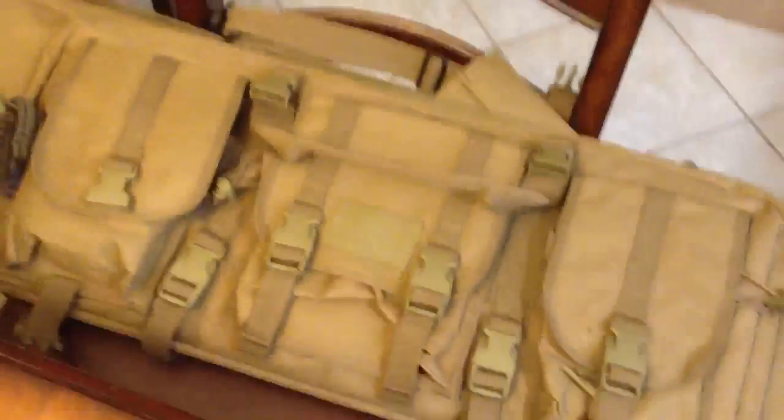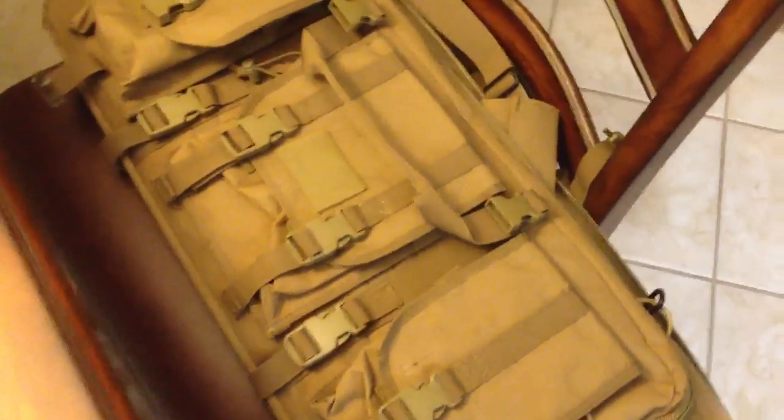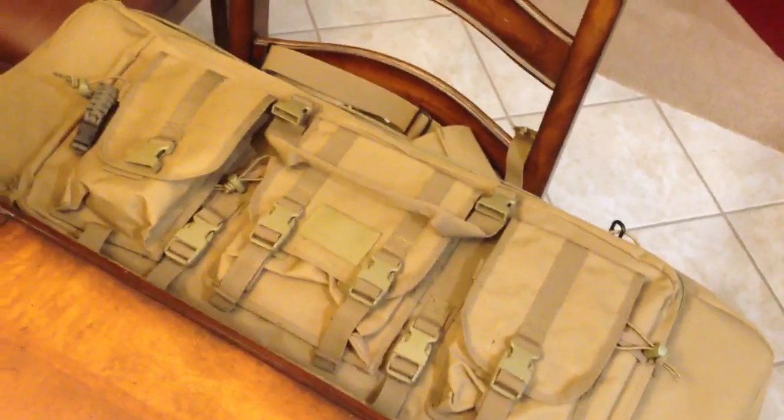I also got a carry bag, which is really cool. They come in different colors — it's 36 inches long, holds the rifle nicely, with a big strap. The magazine pouches are actually really cool; they unstrap and you can put them on your belt. I got this bag from CheaperThanDirt.com and it was like $55 or something. It was really expensive but really good quality as well.